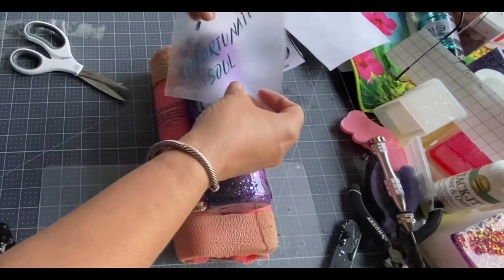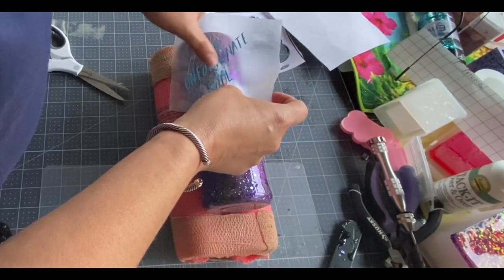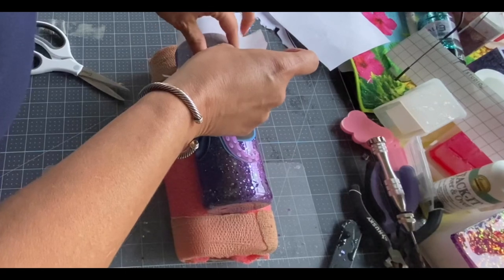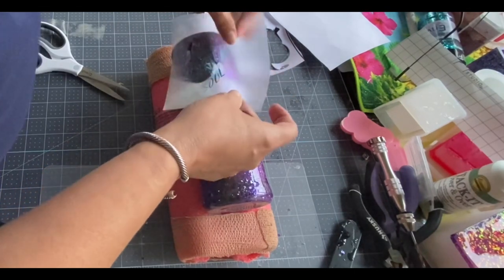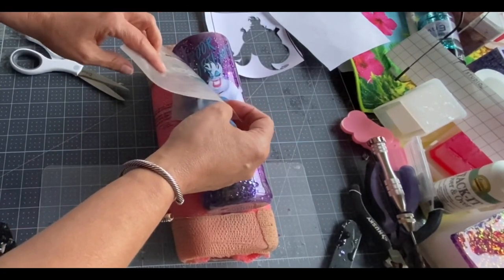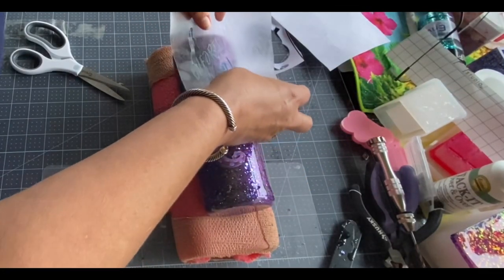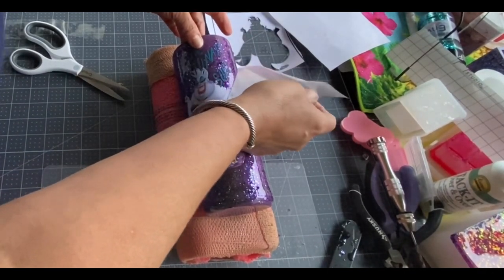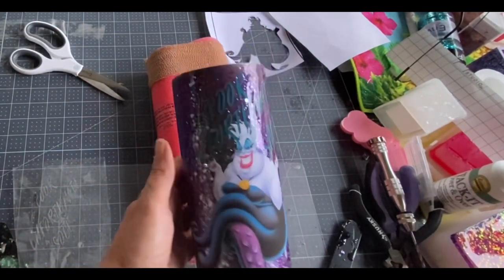So here's the pour. I'll do my placement now — sorry, being lazy, I should have cut them apart, but that's what laziness will get you. I think I'll put the soul right here. All right, so this is our tumbler.